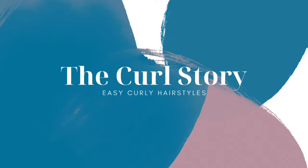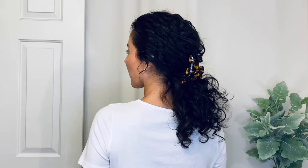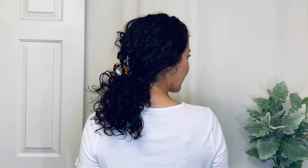This is April with The Curl Story, a channel dedicated to helping you build your curl confidence with styling routines, techniques, and signature hairstyles. Today's video is all about the claw clip that's always on trend and, best of all, curl friendly. So here are seven easy hairstyles to have fun with.